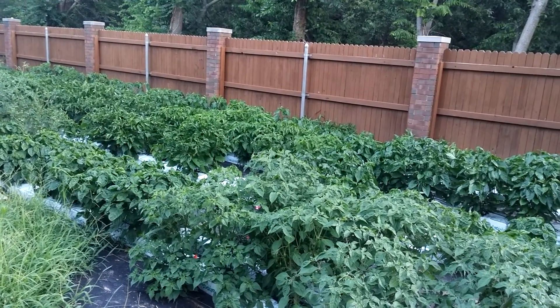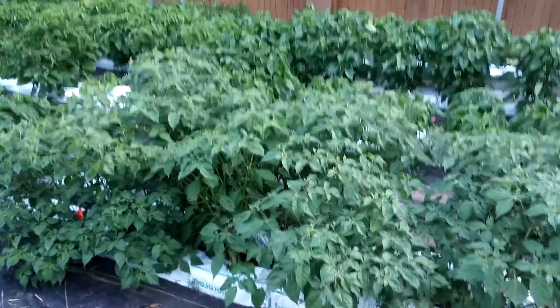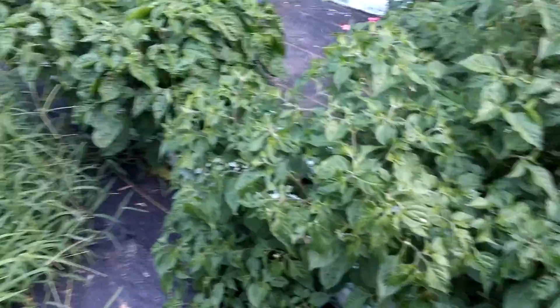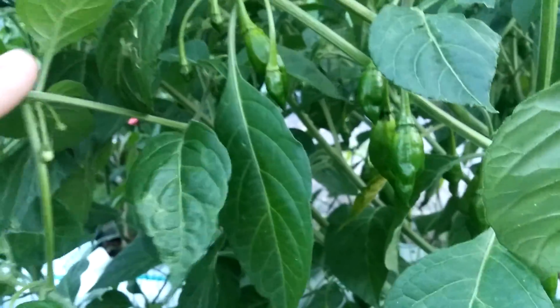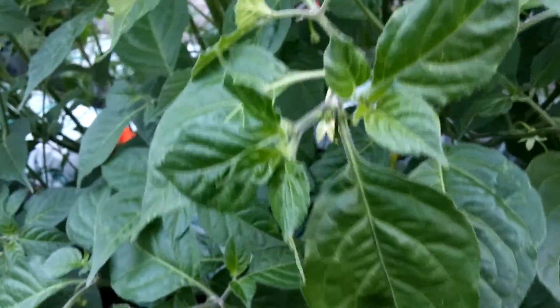These ones are our first habanero paper lanterns. You can see they're a little bit bigger than the other ones. I've had no problems with the bags except for a couple plants like this one falling over because they don't really have any support. But they're still alive when they fall over. We got lots of pods forming on these and flowers blooming.